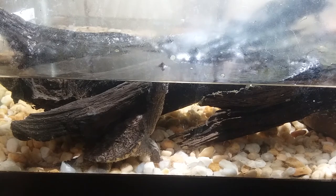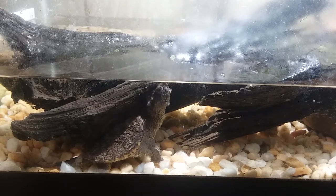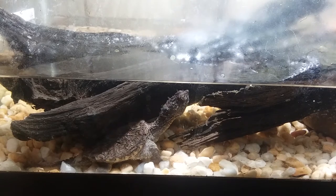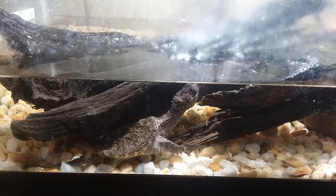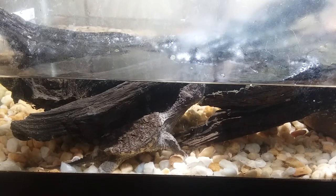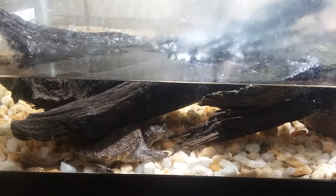Number one: tank size. He's still small enough that I have him in a 29-gallon right now. As soon as I get my house, he's going to have a full three to four hundred gallon pond just to himself — I might have some koi in there too, and he should be fine with them. They do grow fast. When I got him, he could literally fit in the bottom of a red solo cup; now he pretty much takes up the whole cup.